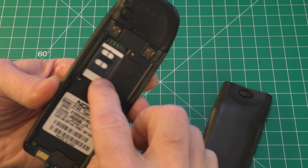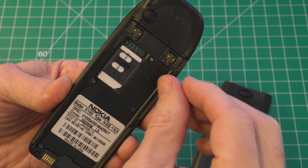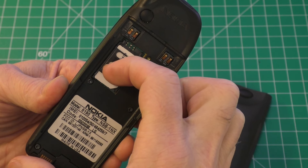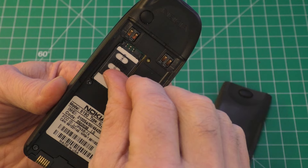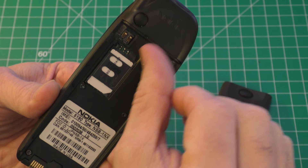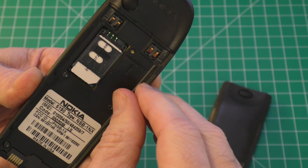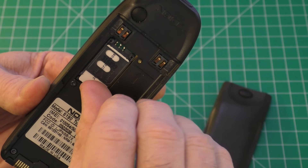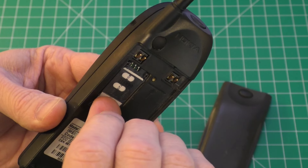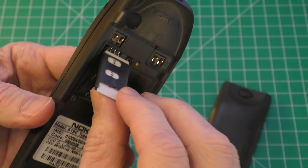And here you go — this is the SIM card. It's in this little holder right here. What you want to do is just take your nail and move the little metal part back. You'll hear a little click, and the little holder is released. And now you can just bring up the card and simply pull it out.